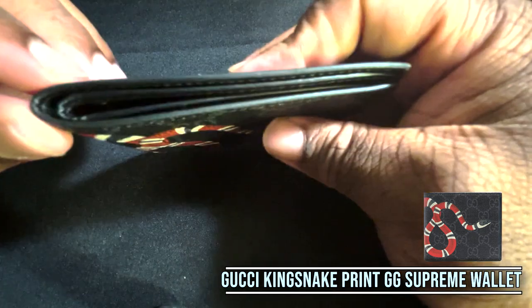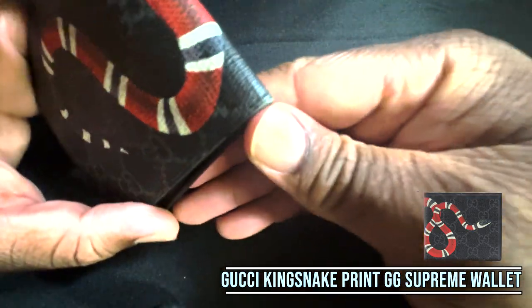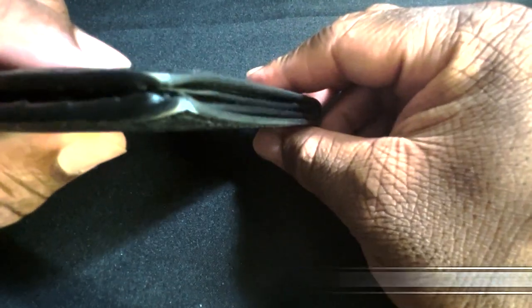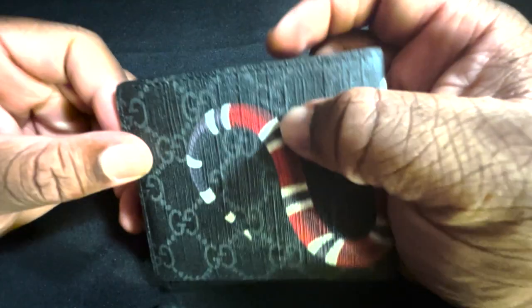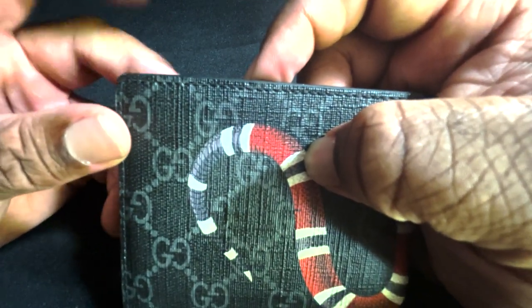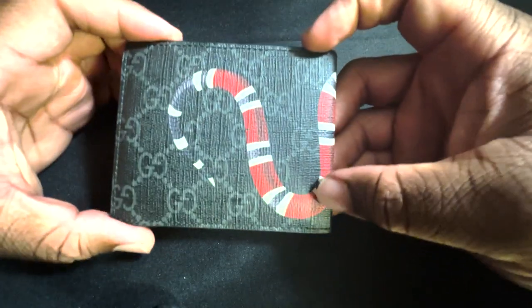You can see there's a bit of wear here after only about six months. The wax that's supposed to be binding the canvas and the leather is peeling off already, and all I do is put this in my pocket — nothing too strenuous. That's definitely something to think about when buying this wallet. I think this wallet is beautiful, but I do not think it is worth the price.